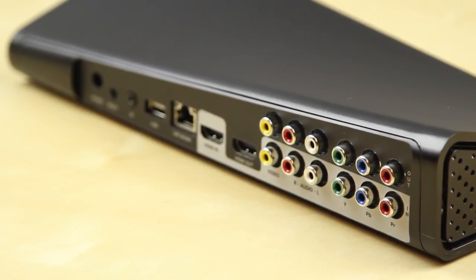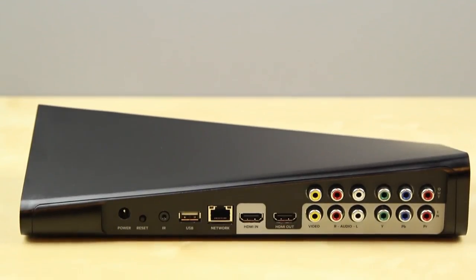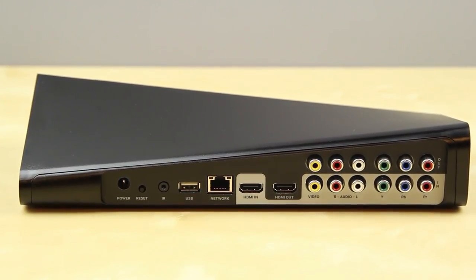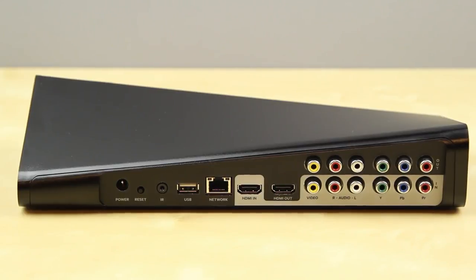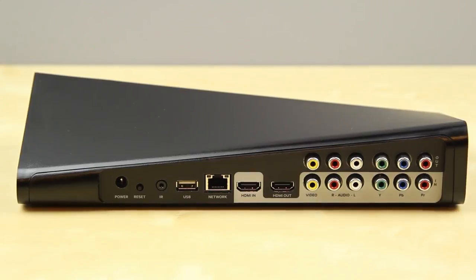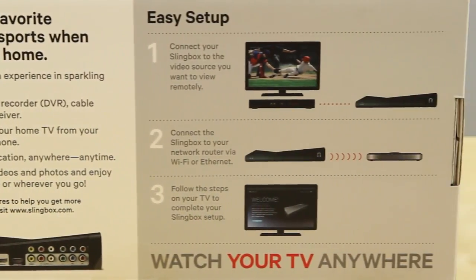On the back you've got quite a few ports: your power, your reset button, also a connectivity for your IR blaster in case you're quite a ways from your IR remote. You've also got a USB port, as the Slingbox 500 actually allows you to stream media to other devices through this if you have movies stored on a USB drive. You've also got an Ethernet port, HDMI in and out, and also your composite and component inputs.